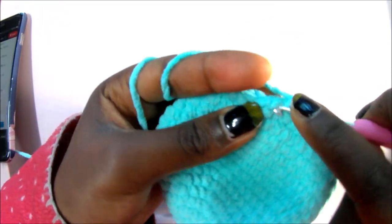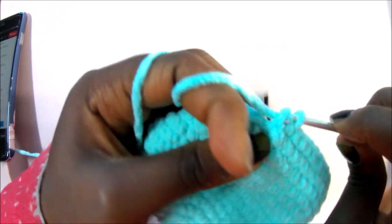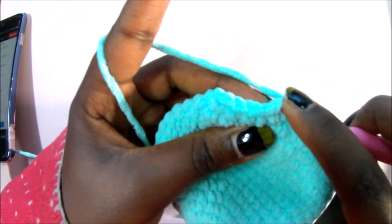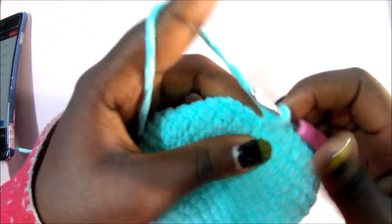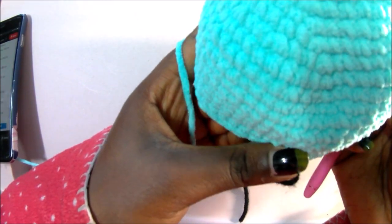Continue the decrease: go in the front loop, pull through, go in the front loop of the next stitch, pull through, then pull through all of them. Repeat that all around until the end for a total of 54 stitches.